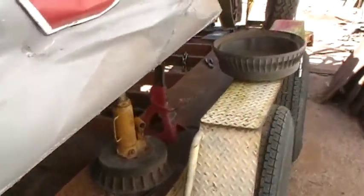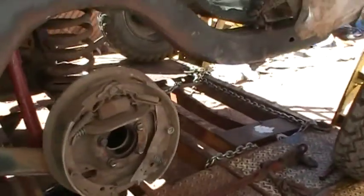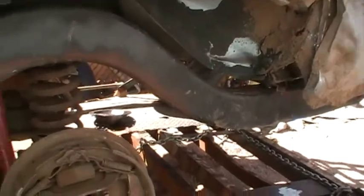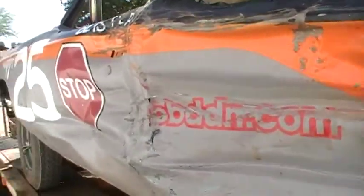Everything runs great. I actually need to thin out the jetting — it's a little thick and flooding out and dying a few times. So it's just things never done, but other than that should be good to go next month.